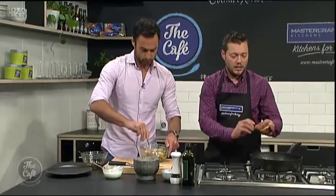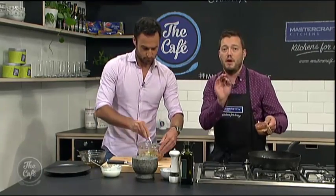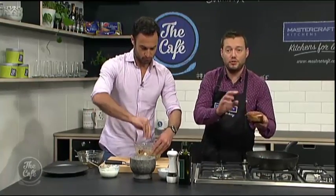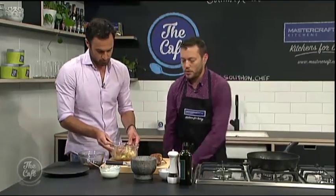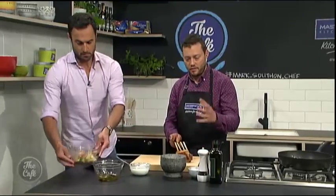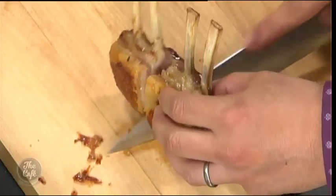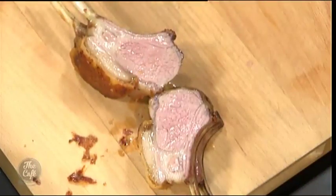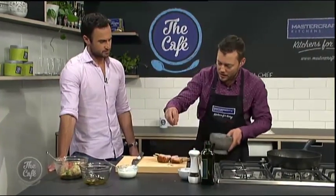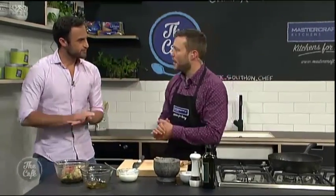We've got this beautiful lamb here. It's been cooking in the oven for about eight to ten minutes and it's been resting — about six minutes resting. You can see it's still nice and warm in the pan. We're going to pop it on the board and slice it — it'll be beautiful and pink. Because of the resting, when we slice it it won't leak everywhere, which helps with presentation. You can see how juicy that is. Just season it with a little bit of salt and a little bit more of that toasted cumin, just to bring out the flavours.